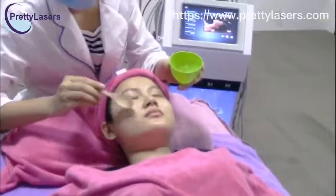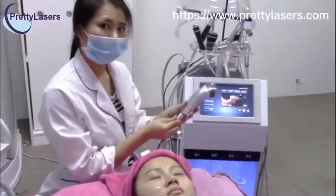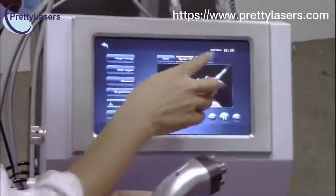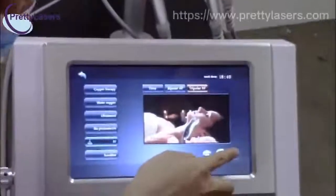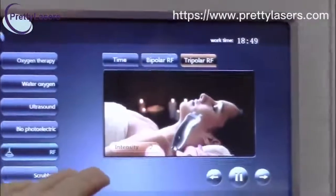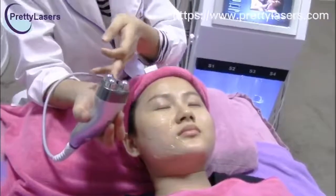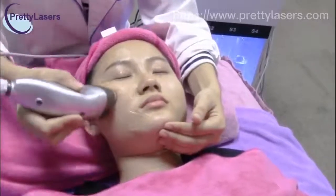Before doing the RF treatment, put the gel on the treatment area. You can adjust the intensity — normally it starts from two or three. Then you can do the tri-polar RF treatment or the three tri-polar. The probe must completely touch the skin.